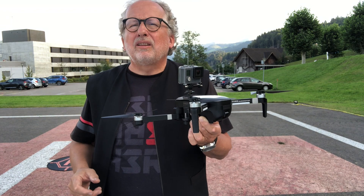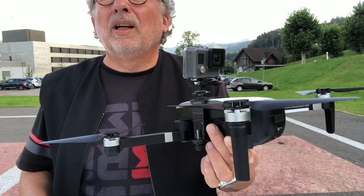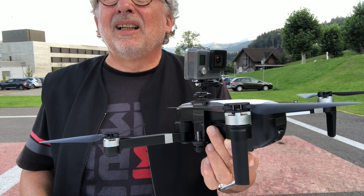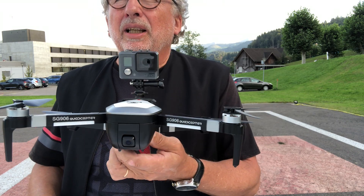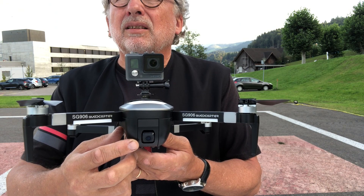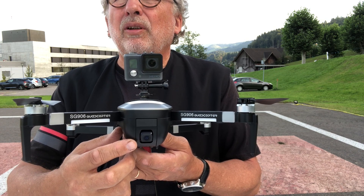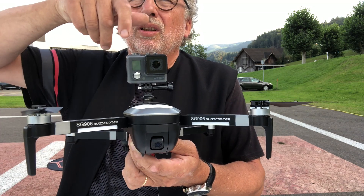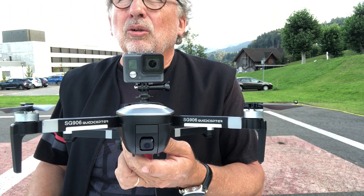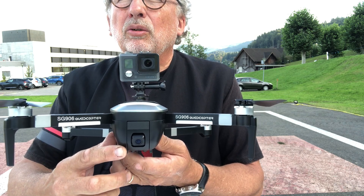I try to fly with the GoPro on the back of the Beast. The mount and the GoPro has a weight of 145 grams. I will make video together with the 2K camera in front with screen recording, and the second flight will be the same but with the GoPro reversed on the Beast, so it will take video backwards while the 2K camera takes video in front.